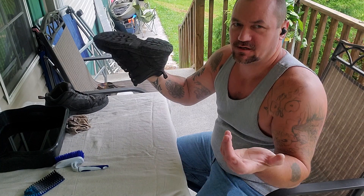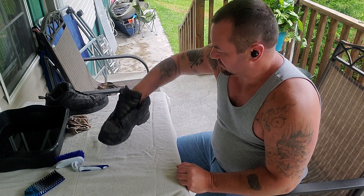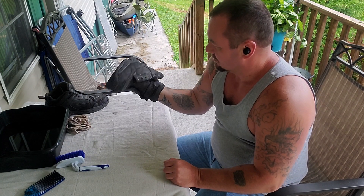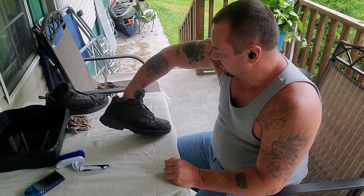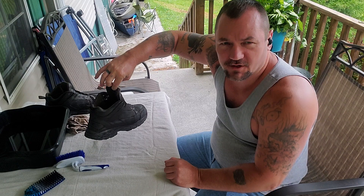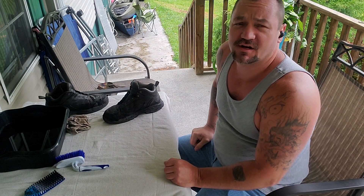Why would Jerry, of all people, clean his boots? Because I like my boots — I love my boots. These have been very good boots to me. These are Red Wings. I've had them for quite a few years and they've been a hell of a boot. The most comfortable boot I've ever owned, actually.